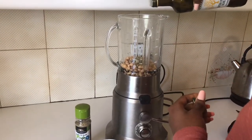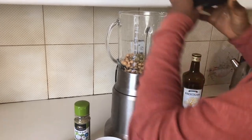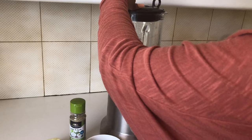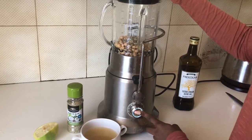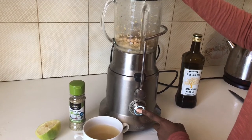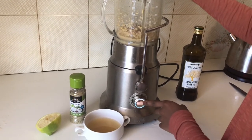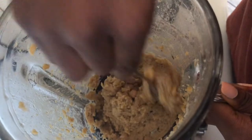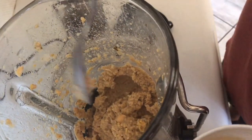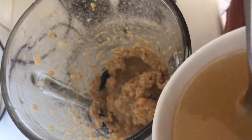I'm gonna add in the olive oil now and put it on puree. I'll scrape the sides — it's a little thick, and that is why we reserved our aquafaba. Put some in to loosen it up a bit.